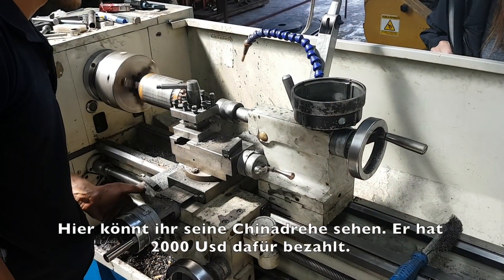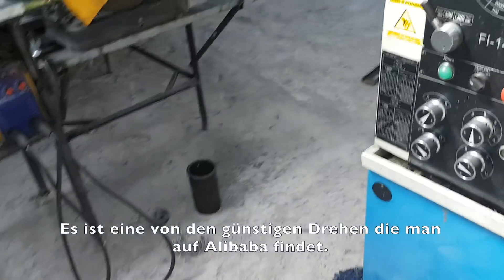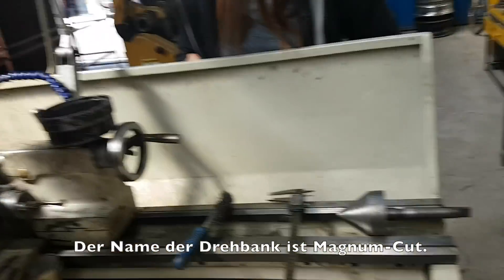Here you can see his Chinese lathe. He paid, I think, 2,000 dollars for it. It's one of these lathes you can find on Alibaba. The lathe is called Magnum Cut.